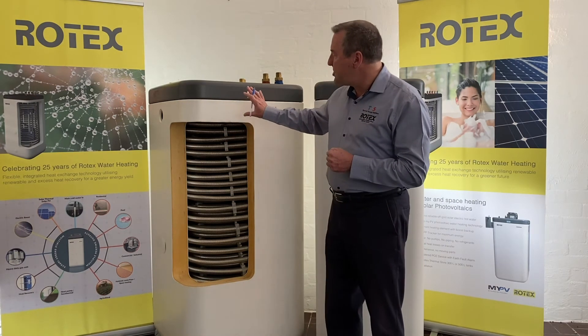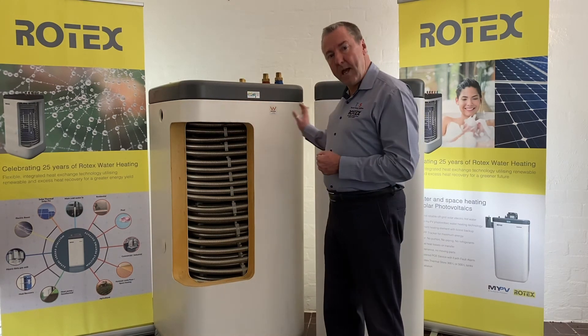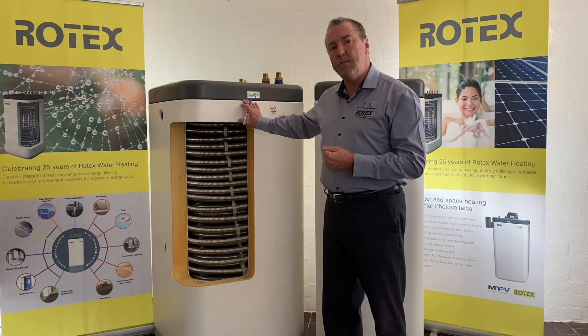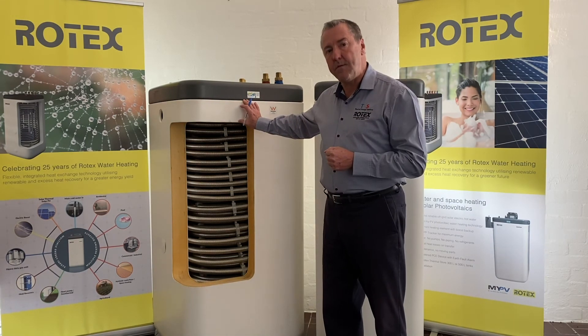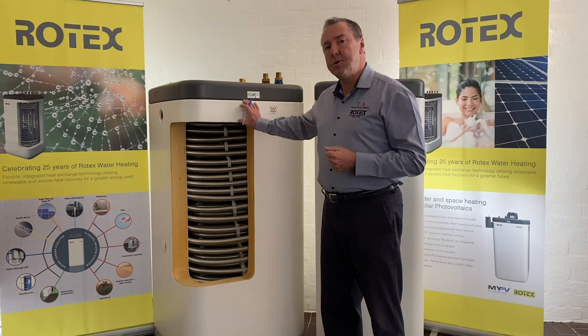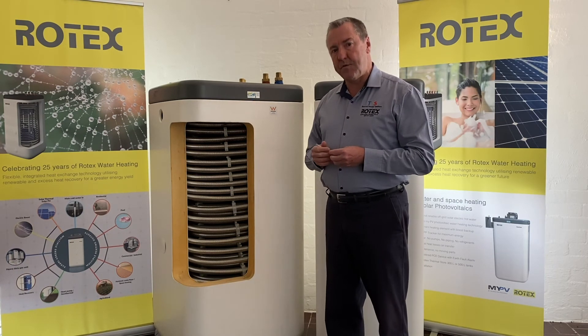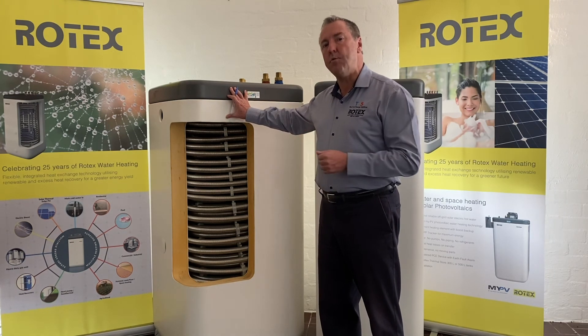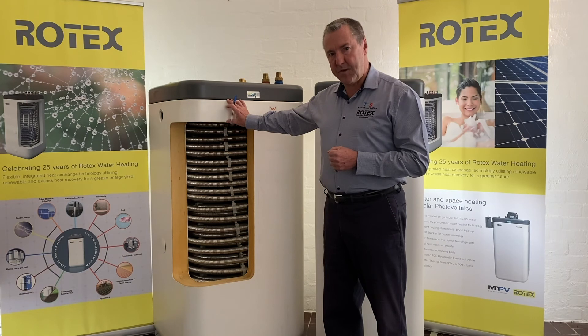In a residential application, typically it would be a single 300 or 500 litre tank, maintaining the energy volume that we require to meet the duty load of the application, all the way up to the largest commercial industrial facility, where we, in a modular design, group tanks together to meet the energy load requirements downstream to fixtures.